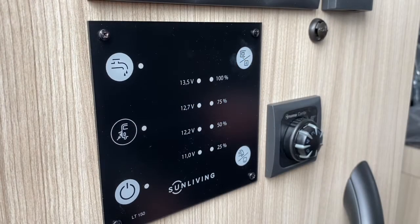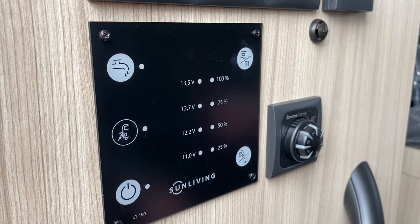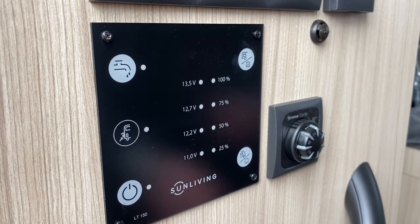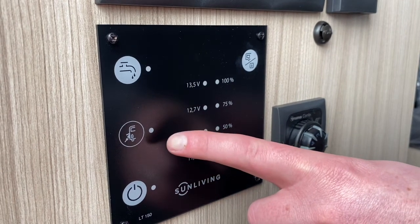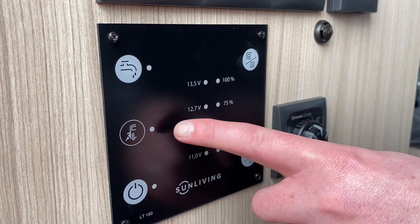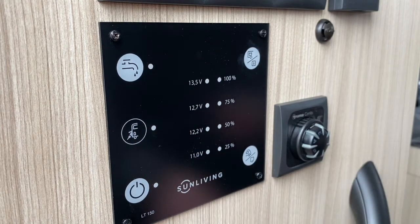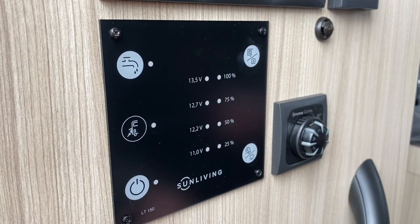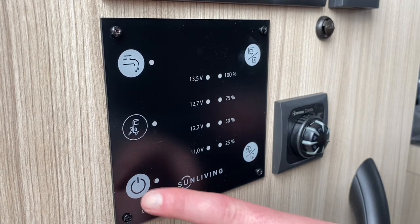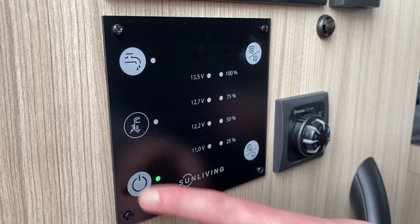The control panel is located on the left hand side as you enter the motorhome. When connected to the mains electric, the campervan symbol on the left in the middle will be illuminated. Using the control panel you can operate lights, water, monitor the leisure battery, vehicle battery, and the fresh and waste water levels.